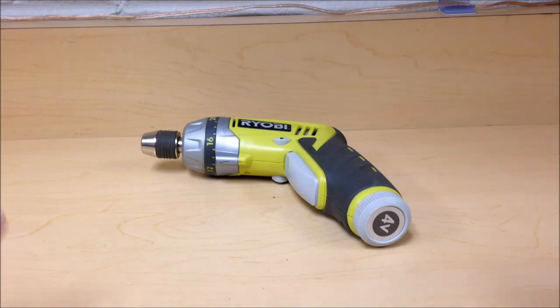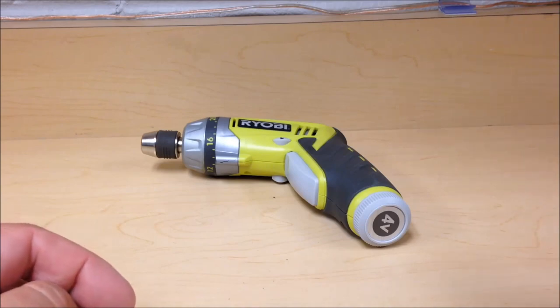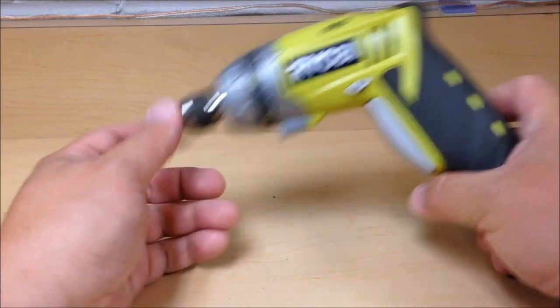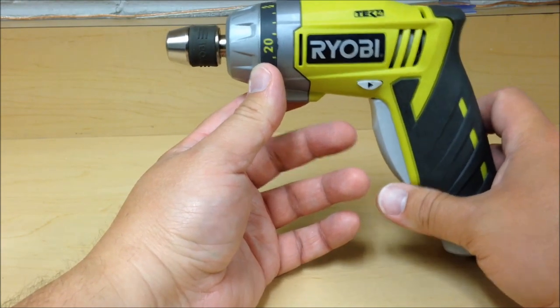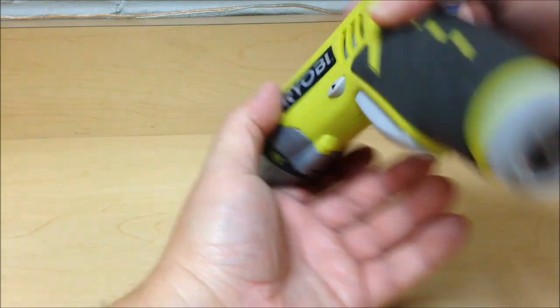Hey YouTube, welcome back — this is Mike from Mike's RC Corner. Today I'm coming at you with not an RC product, but one that will help you in your hobby. This is the Ryobi Tech 4 cordless screwdriver — a powered screwdriver with a four-volt battery inside.